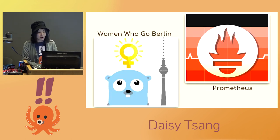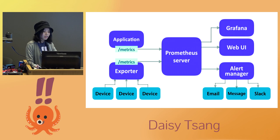I attended a Go meetup in Berlin a while ago, and that's where I learned about a project called Prometheus. This is an open source systems monitoring tool written in Go that has become very popular. I liked the community and became interested in the project and wanted to learn more about it. Its ecosystem comprises a server, a time series database, query language, alert manager, client libraries, and special exporters.